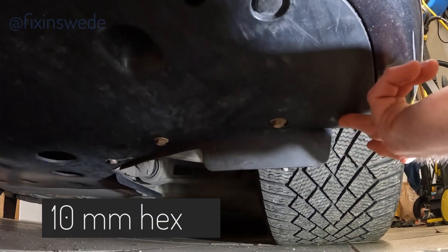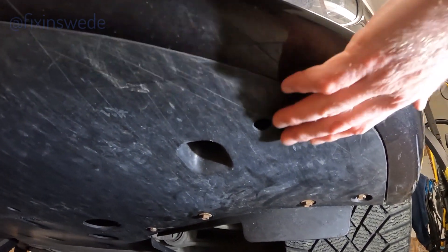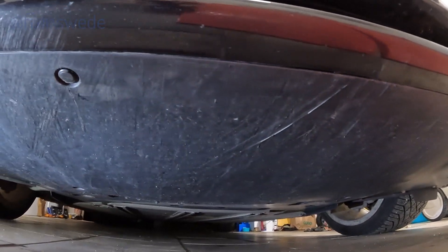Under the car there are also four 10mm hex bolts — two on the right and two on the left. Then we have six plastic clips that we have to remove as well to be able to remove the front.